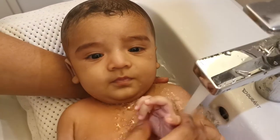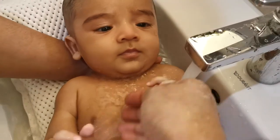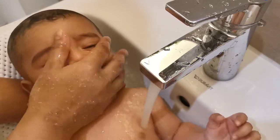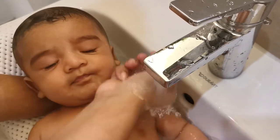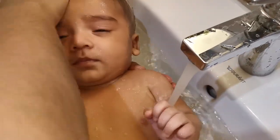Don't forget to wash his hands. This fresh lukewarm water is relaxing for the baby — the baby would love it. Rinse all parts of the body so that no soap remains on the body.